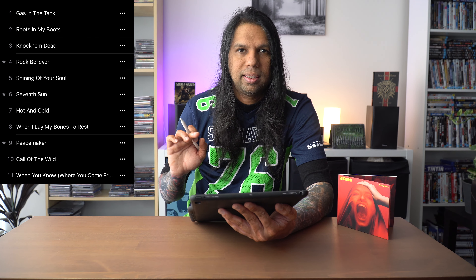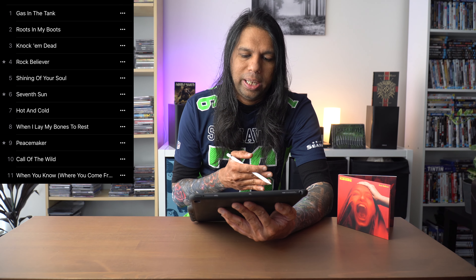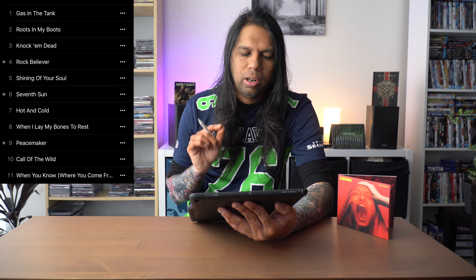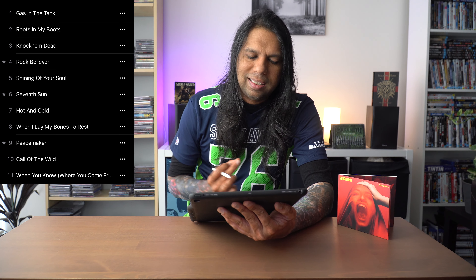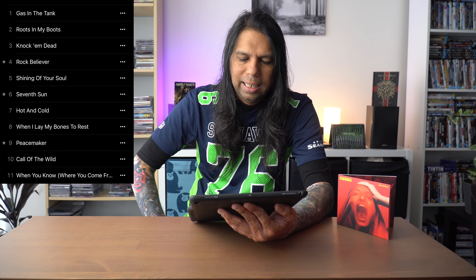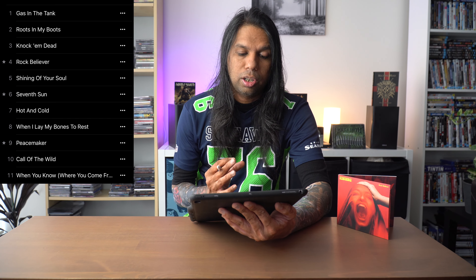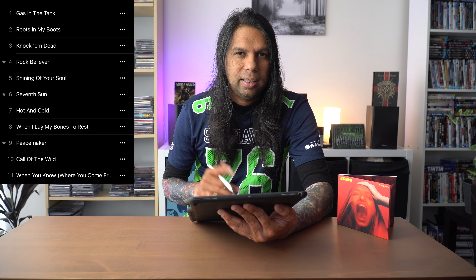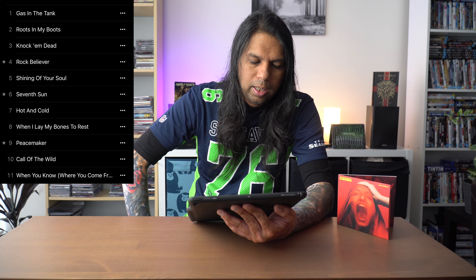Track number six: Seventh Sun. This single was actually released last week. Another slow tempo song but that crunchy guitar tone is just heavenly. The crunchy guitar riff sounds like something Def Leppard would have done in the 80s, and this song has pretty good verses and the chorus has a darker mood to it but yet it's a sing-along. I love the song — this is a great song.